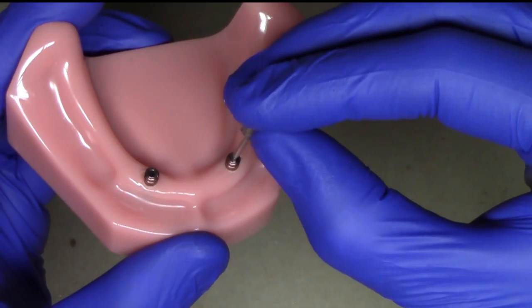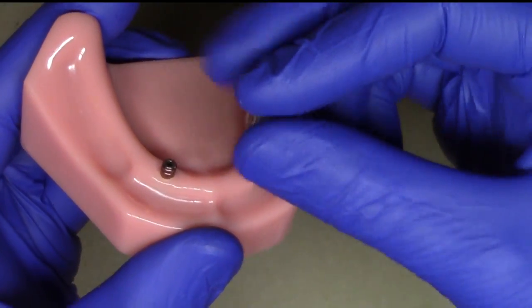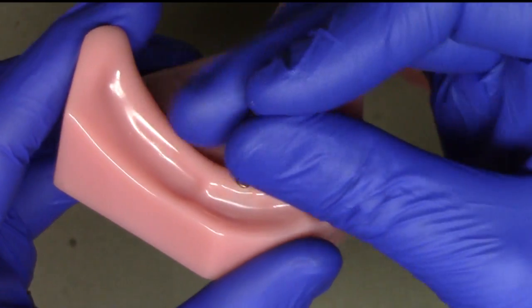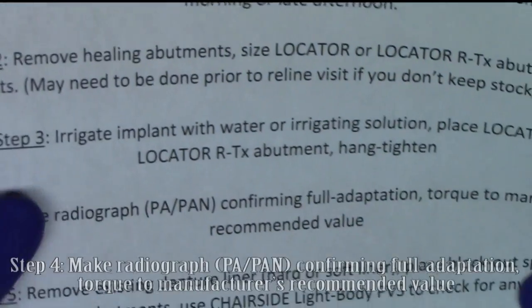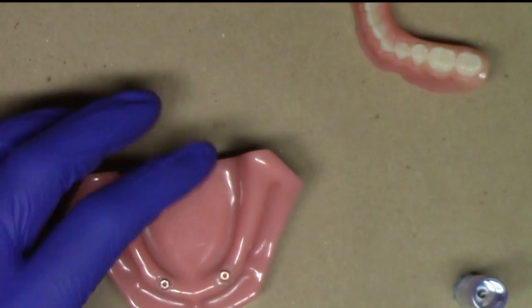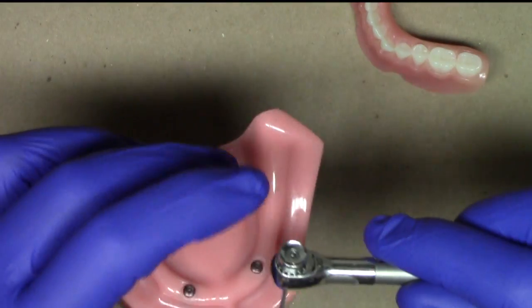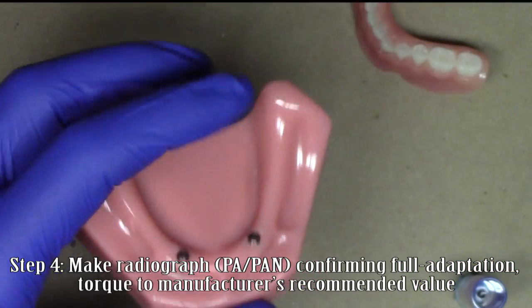Once I have initially placed the abutments, I use my hand driver to tighten them down all the way on both sides until finger tight. We're going to recommend making a radiograph — either a periapical or panoramic radiograph — to confirm full adaptation of the implant parts. After doing so, I take my torque indicating ratchet and torque down until I reach my manufacturer's recommended torque value.